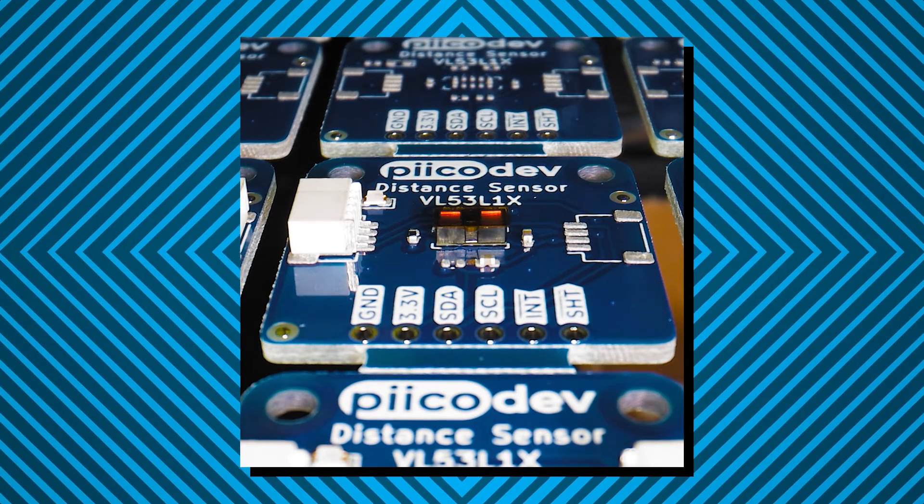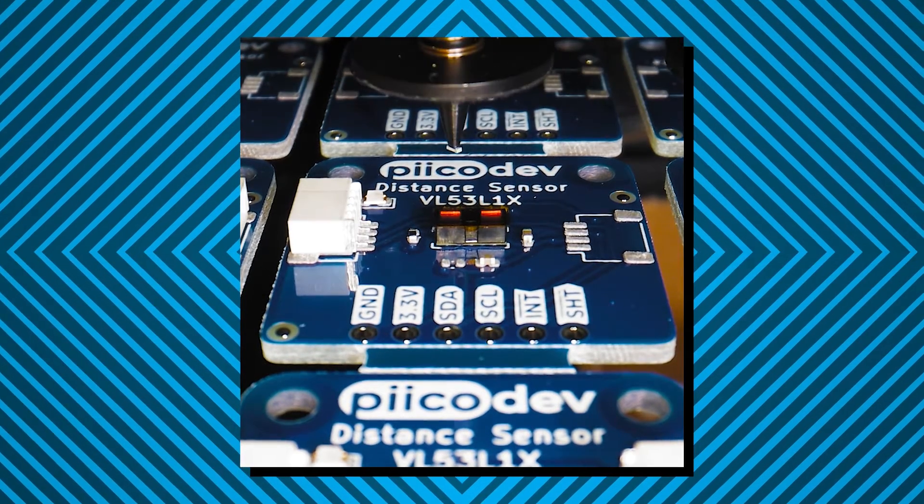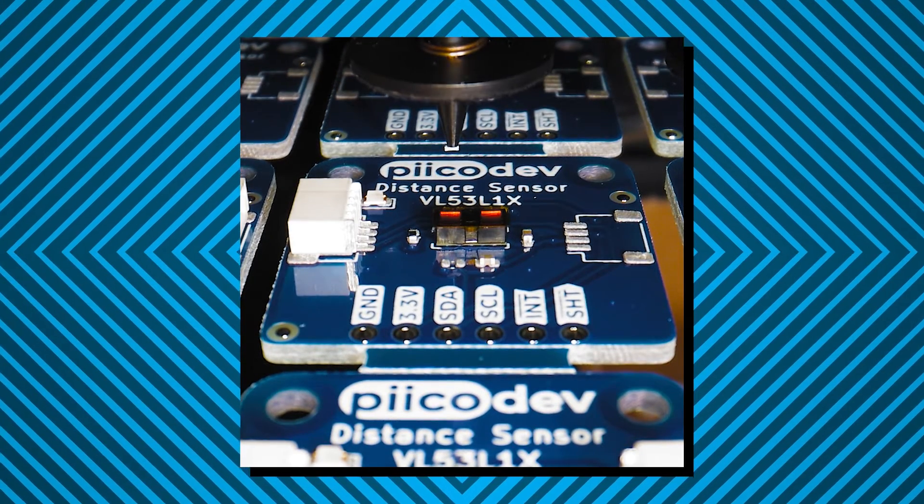I can see some room for optimization here. This resistor, which obviously is not directional, gets rotated 180 degrees, so that'll be something to fix.